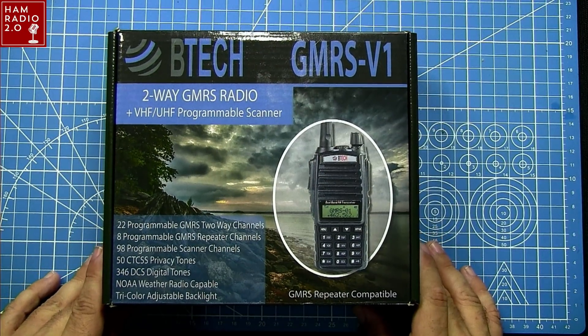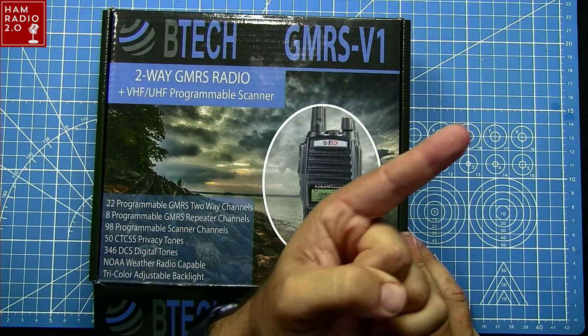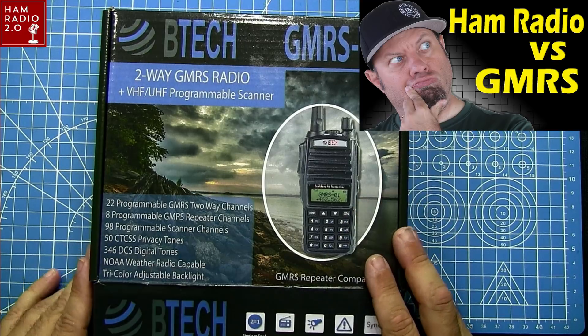This is the BTECH GMRS V1, built on the UV-82 platform. They've got several UV-82 models: the original UV-82 with a five-watt dual-band HT for ham radio, the UV-82 HP at seven or eight watts, the UV-82 Charlie which is a commercial Part 90 type-accepted radio, and this GMRS radio which is mono-band since it's just the GMRS band.